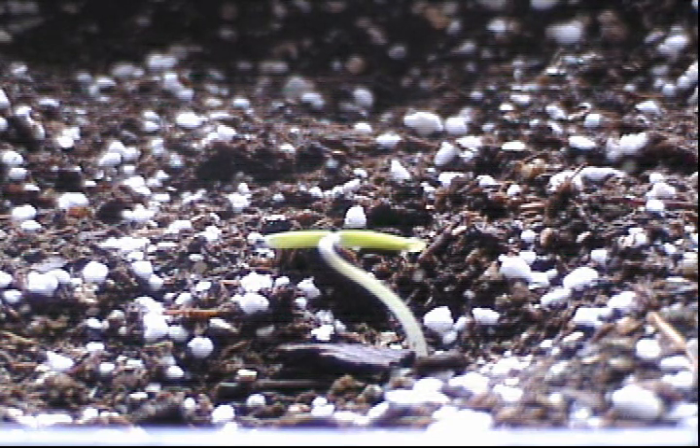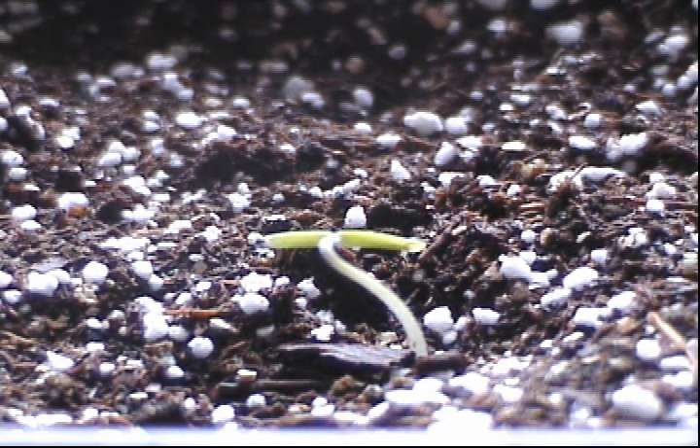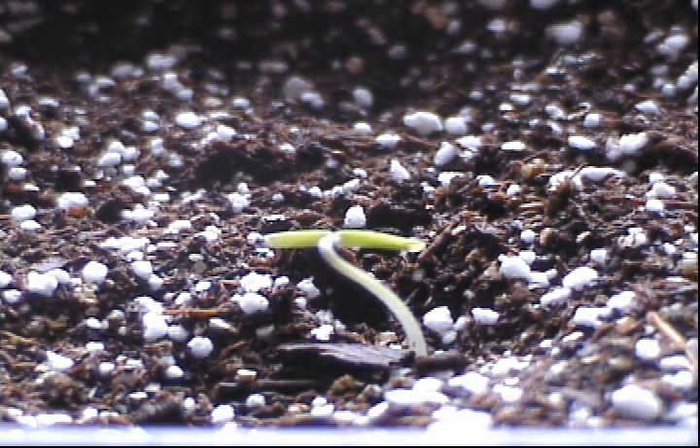Between today and tomorrow we're going to get anywhere from two to four inches of rain, so we're under flash flood warnings. We go from one extreme to another here in the Northeast right now. Since my tomato seedlings are coming up, I thought I'd talk a little bit about temperature.